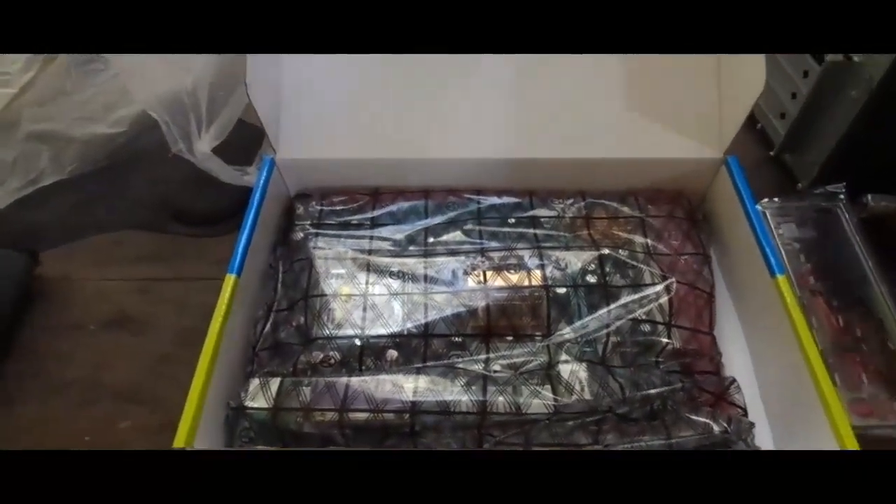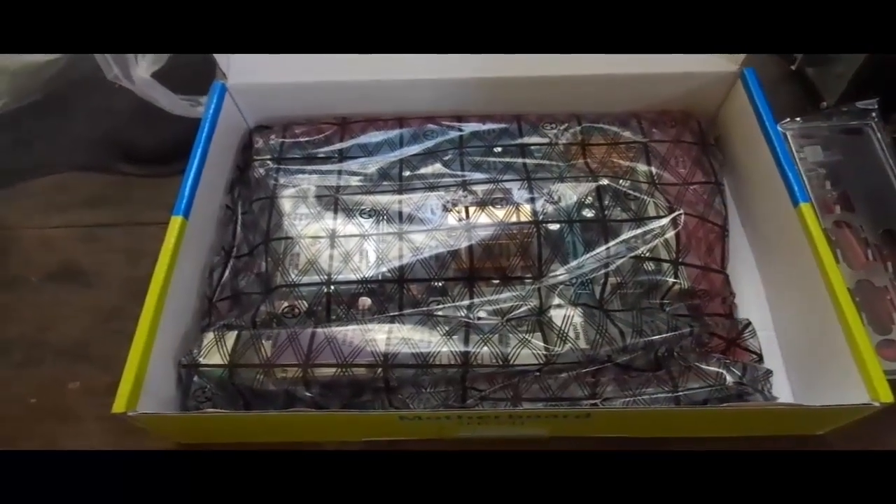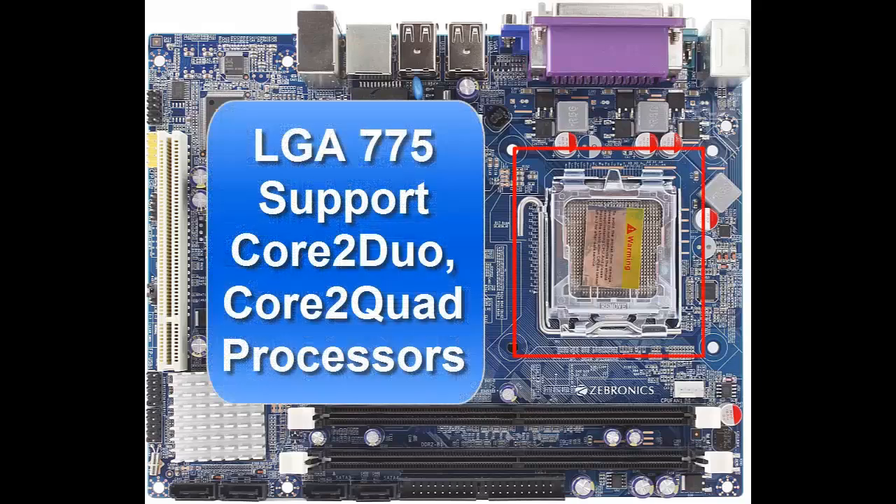The motherboard supports Intel Core 2 Duo and Core 2 Quad series processors with an LGA 775 socket.